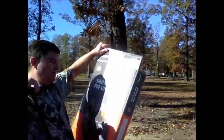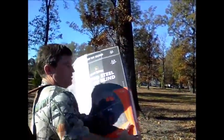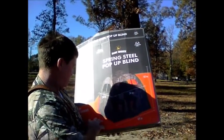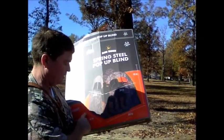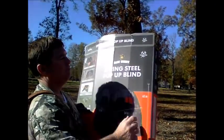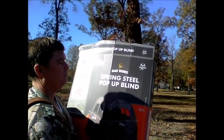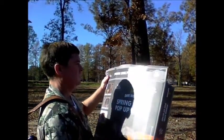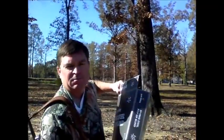I just bought this at Academy. It's 65 inches tall, 54 inches shooting width, and a 64 inch footprint. It's called the Spring Steel pop-up blind and it cost about 80 to 90 bucks.